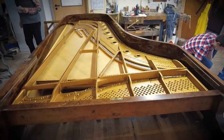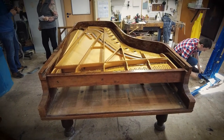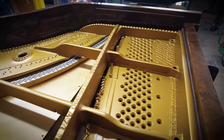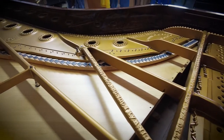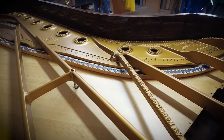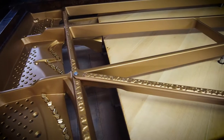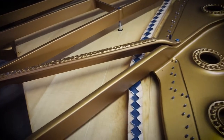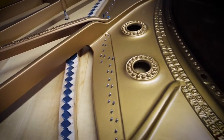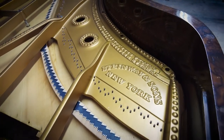Now all the screws are going in at the front where the pin block sits, and the screws around the frame are being screwed in again. That will take a while. Then the big bolts need to be turned until they sit perfectly underneath the iron frame without putting pressure on it — that's very important.